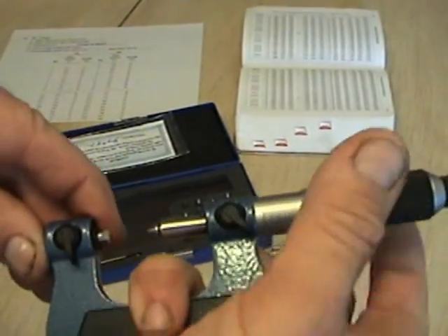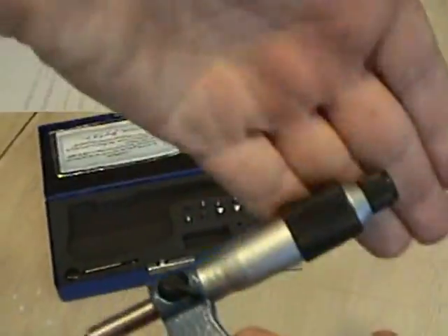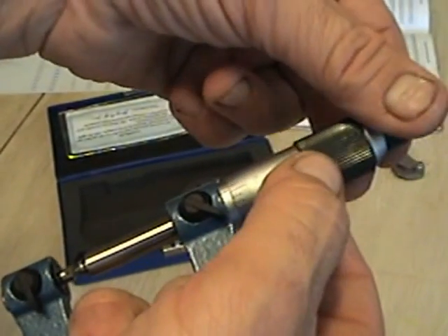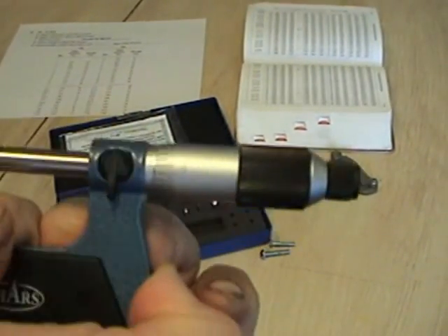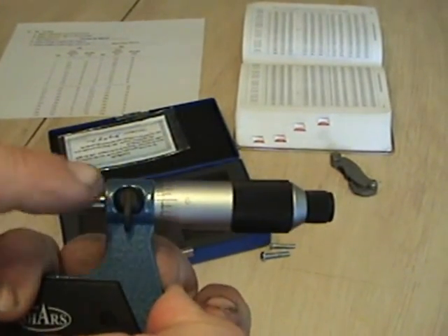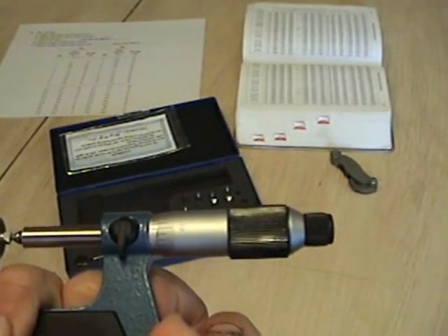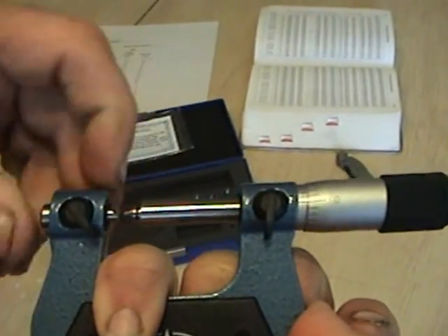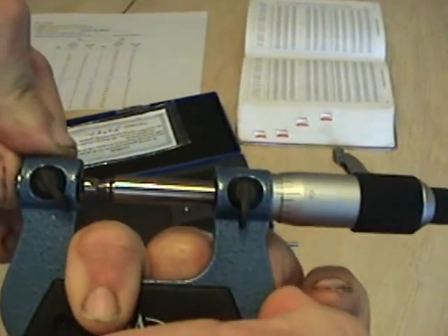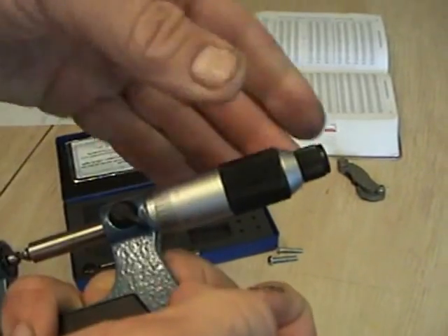The way you calibrate this is very important — if it's not calibrated, it doesn't work. Step one: set your micrometer to zero and lock it down. You can see it's on zero — the reference line, zero line, and first graduation marker all lined up. Now, since this anvil moves in and out, push it all the way against the spindle and lock it down. Now it's calibrated and I'm ready to measure.